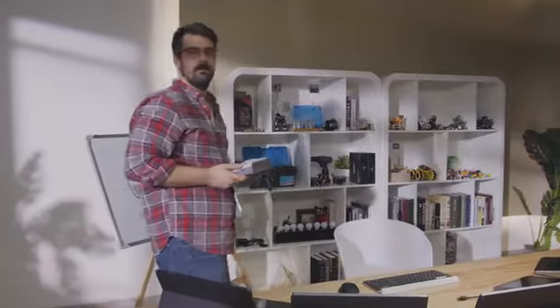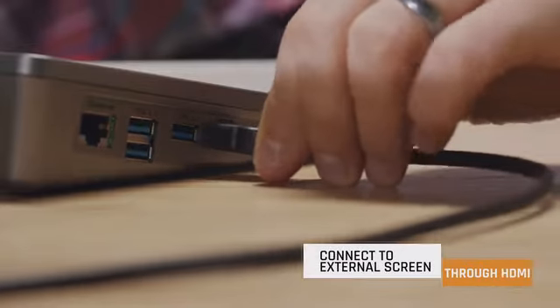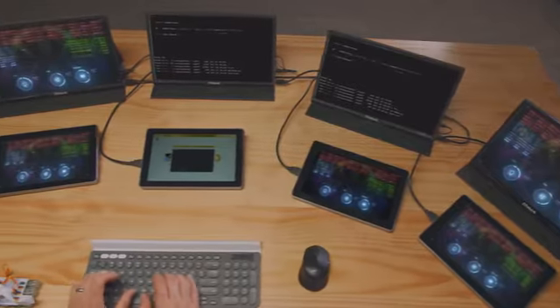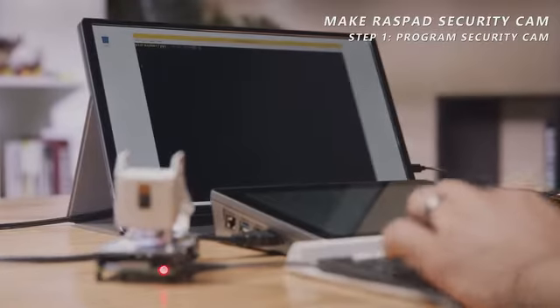As a developer, sometimes a single screen is just not enough. You can make full use of Raspad's accessible HDMI port and connect a split screen with Raspad.